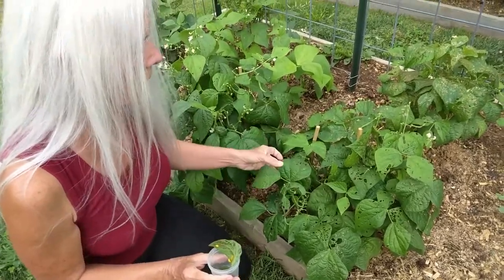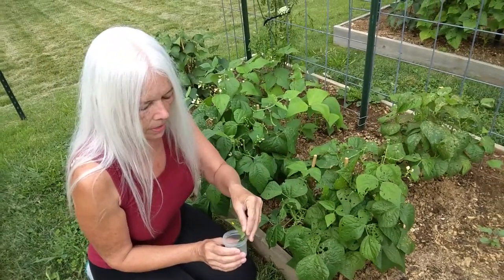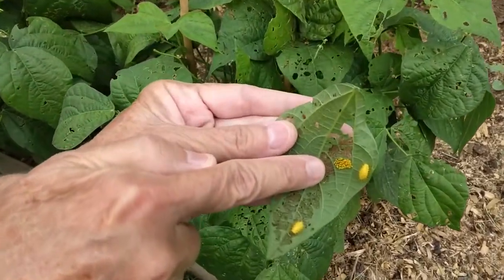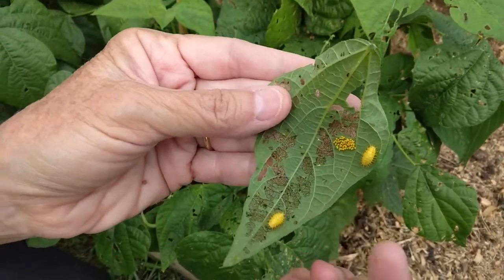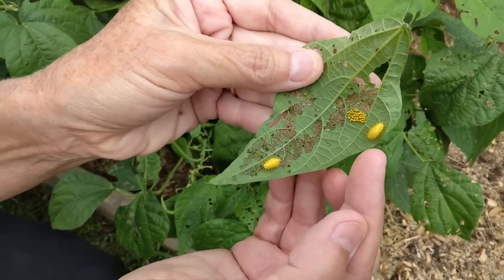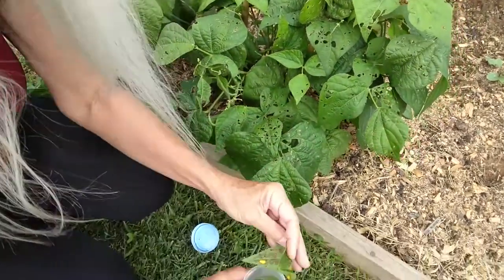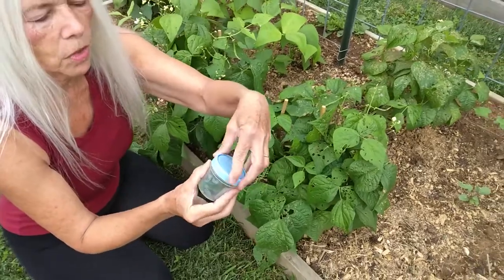Unlike ladybugs, these will basically chew your plants all to heck. They are very partial to beans, and it seems, at least in my case, especially bush beans. The bean beetle will basically lay these little clusters of little yellow eggs. These will hatch and make these horrible larvae, little spiny creatures, and they will get to about this size. Then they will also become beetles, which is really nasty, and I'm going to put them back in here and destroy them later.